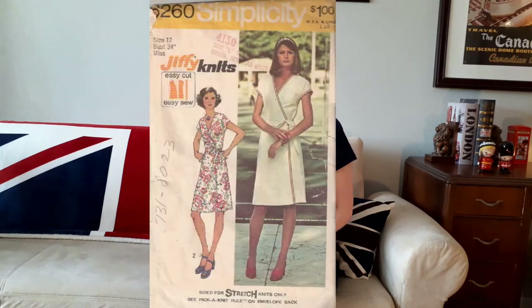I bought this beautiful blue dress at Value Village thrift stores and then lengthened it using additional fabric that I also bought from Value Village. The link to the video where I show you how to lengthen dresses is right here at the top of the screen. The band of fabric on this dress may look familiar because it's a remnant from a dress that I made — Vintage Simplicity 6260. The link to that video is also at the top of the screen.